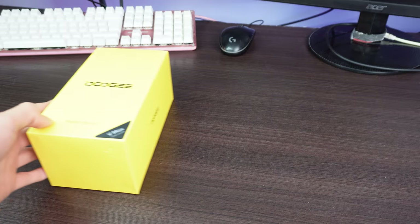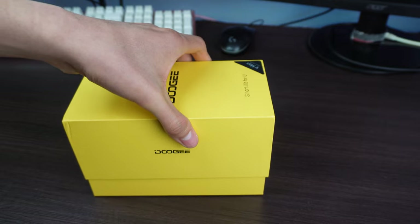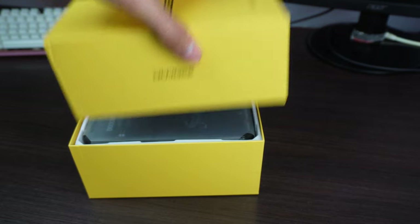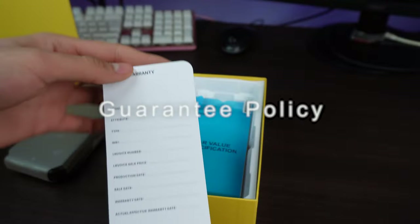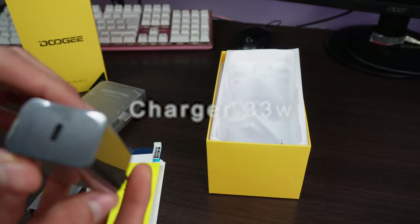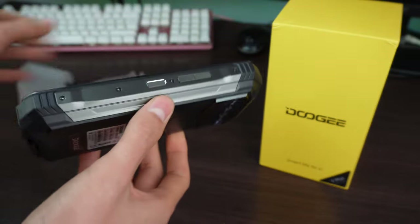We are going to start with the unboxing — a yellow box as Doogee always does, but this time it is a box that is too big. Inside we have a manual, warranty policy, extra screen protector, a 33W fast charging charger with USB-C output, a USB-C to USB-C cable, and of course the monstrous Doogee VMAX itself.